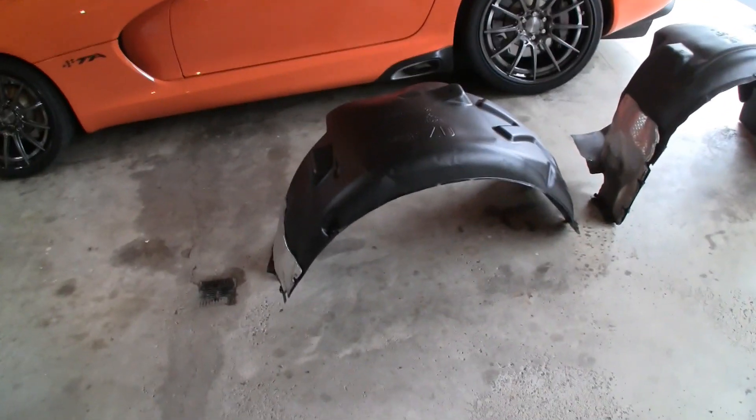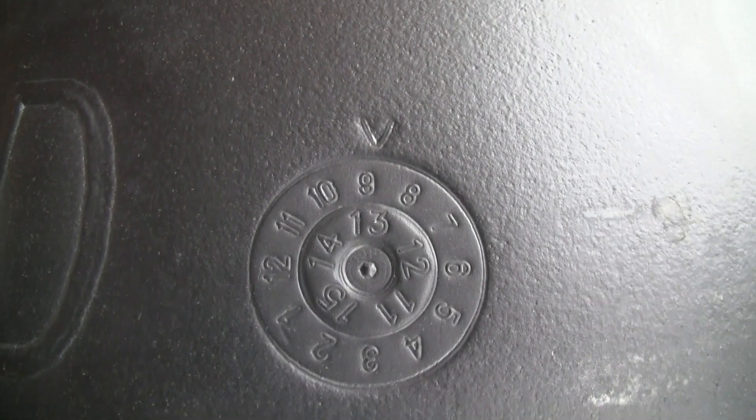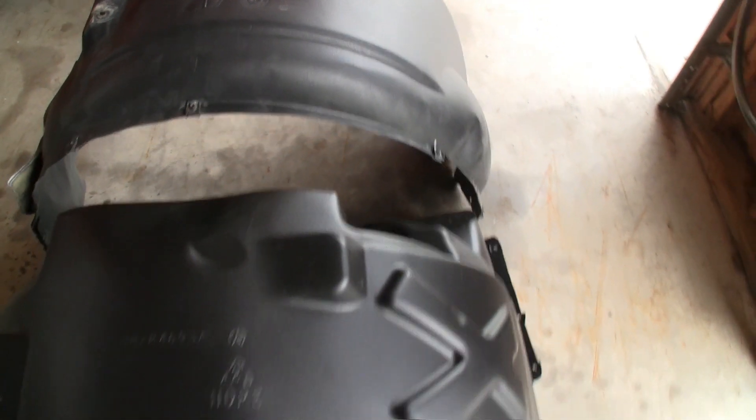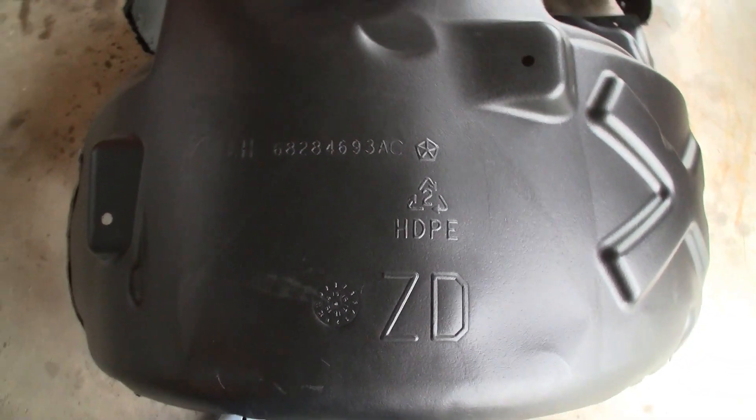Here's the old one - part number 68138277E, left hand side, recyclable, the old Pentastar and ZD which is the body code, made in - look at the arrow - nine of thirteen. Then here's the new style: ZD again, still recyclable. This part number supersedes to part number 68284693E - another Pentastar - and this is also the same part number that appears on all the later model cars.